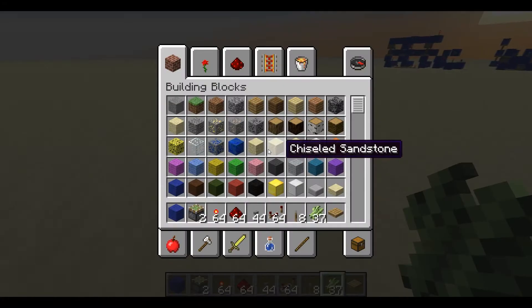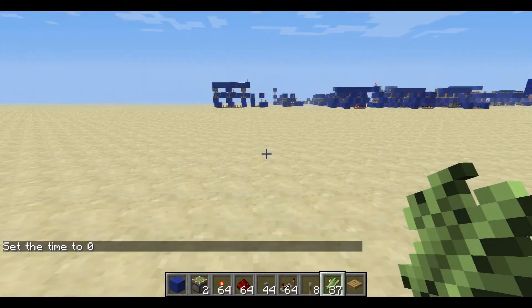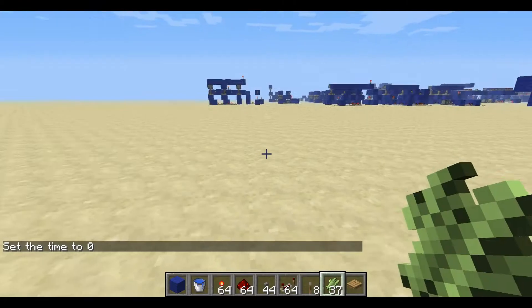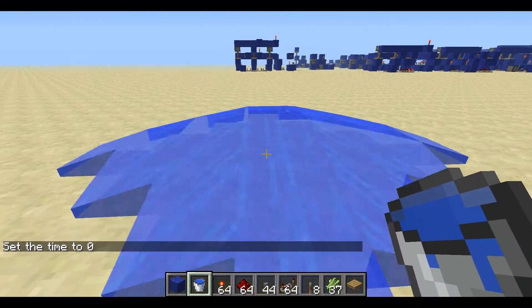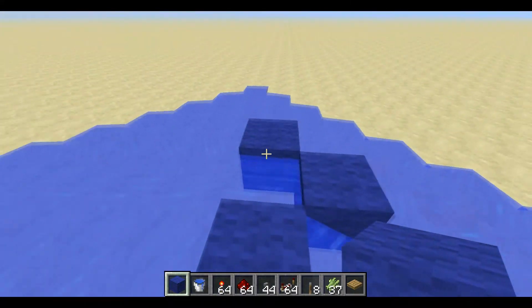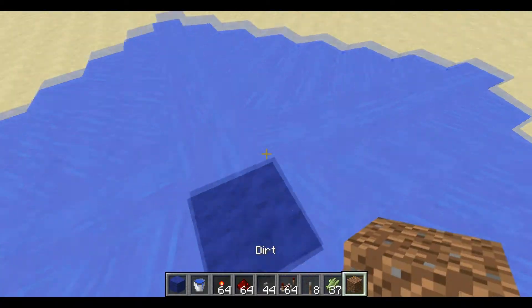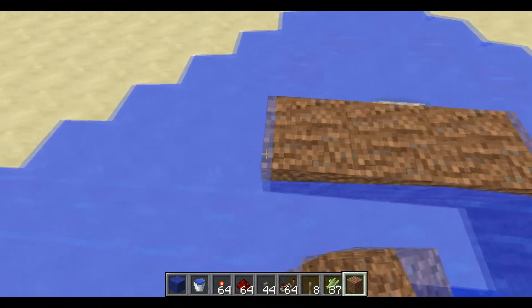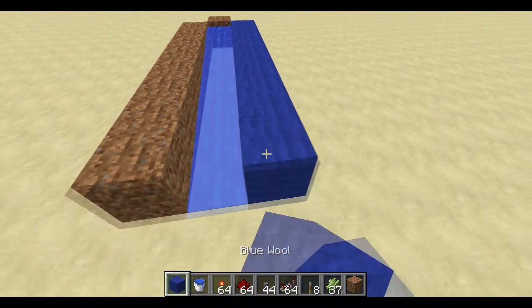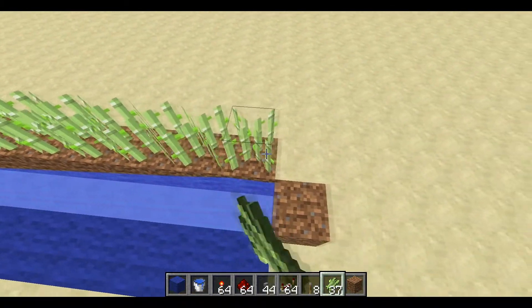First thing is setting the time so it's not nighttime. Then we're going to place some water down, and place dirt like this - you just want to go as far as the water goes. This part I'm going to leave as wool, and now this part is where your sugarcane is going to go, so you're just going to pop this all along there.